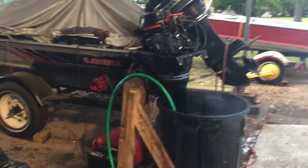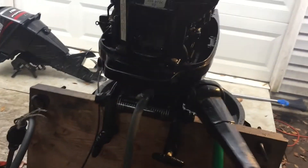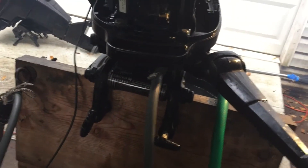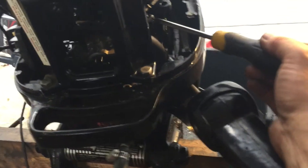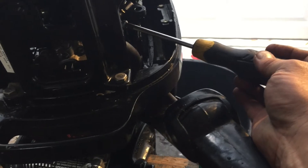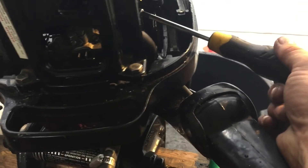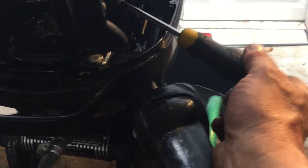Now I got it running - took a little bit but it seems to be running pretty good. It's good enough to keep it up, so anyway, don't see any more work to do.